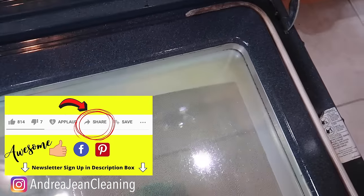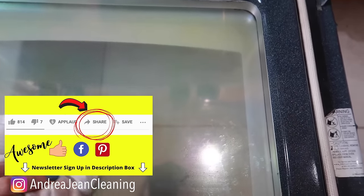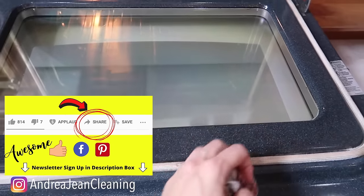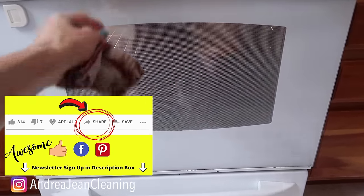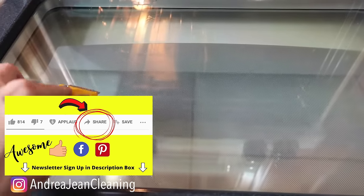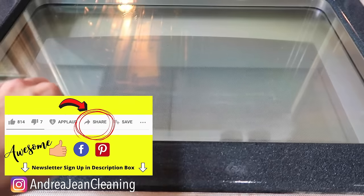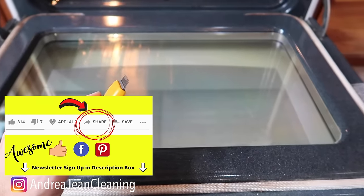Look at that — yes, that's looking so much better. We can see some spots right in here. Again, you can get as meticulous as you want. But look at that glass door right there. This literally took me probably less than eight minutes. It's going to depend upon how bad your oven door is. If you're looking for videos about how to clean your oven racks, how to clean the inside of your stove in less than five minutes like a pro, I will link those in the description box below and I will see you my friend in the next one.